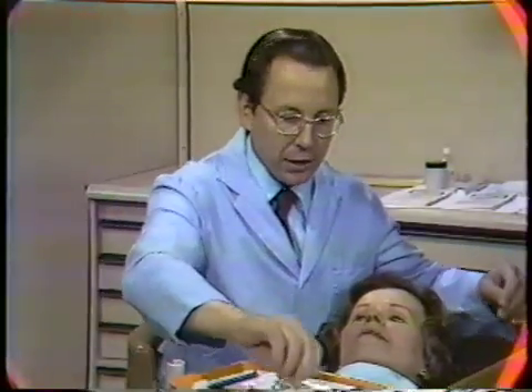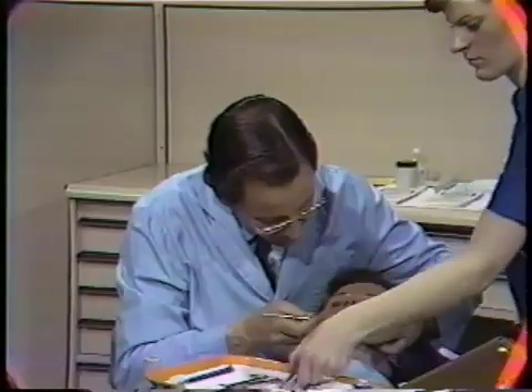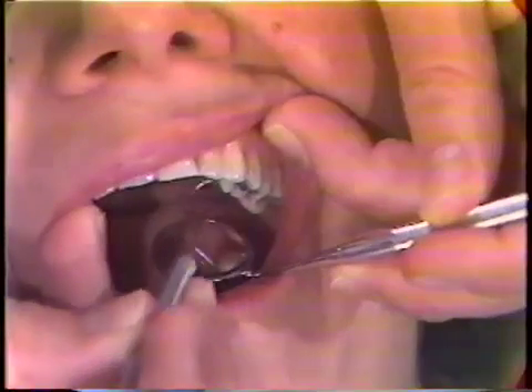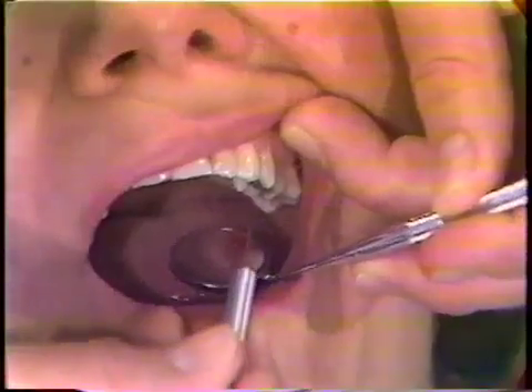I'll double-check the area with the explorer to make sure that everything is coming along satisfactorily, and also to make sure that the soft debris is removed from around those teeth interproximally. I'll also check to make sure that I removed all the dressing material from the crowns of the teeth, any that might adhere.